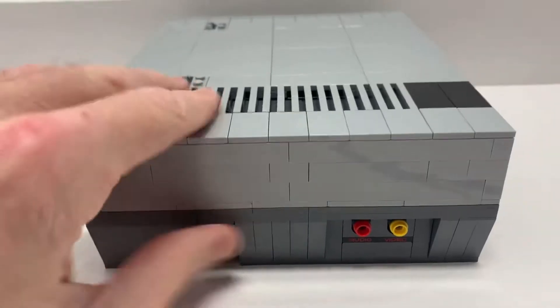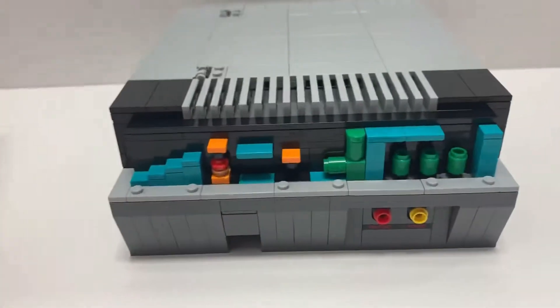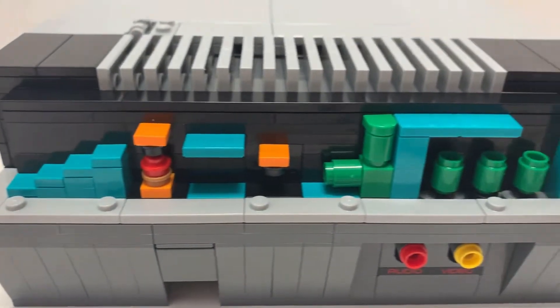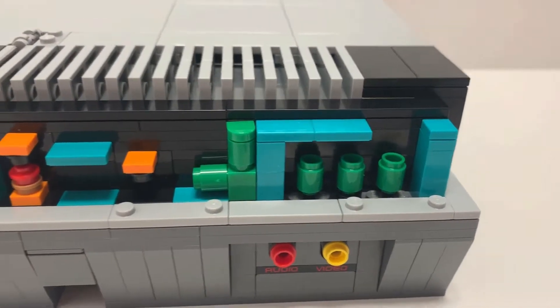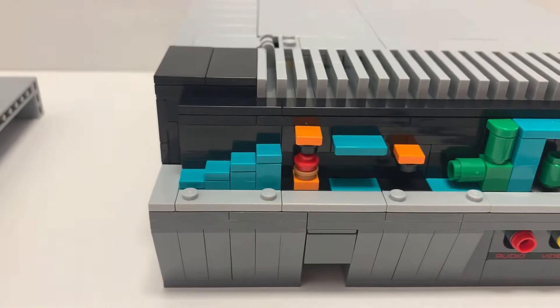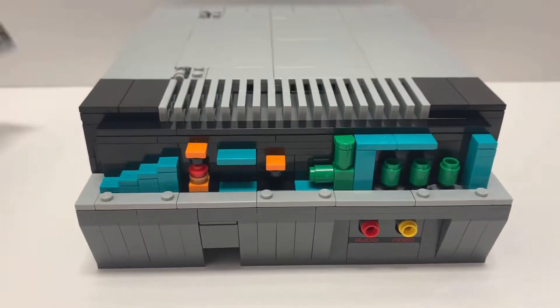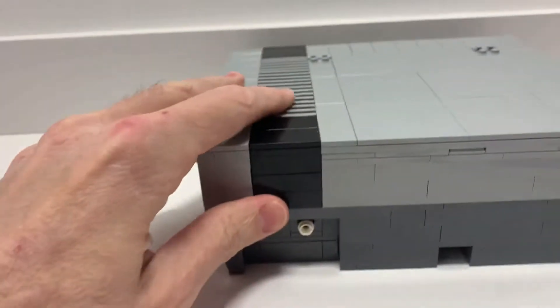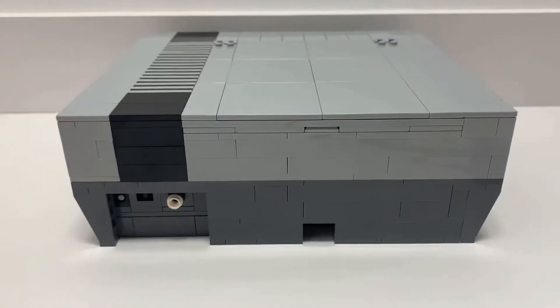There's also a cool hidden Easter egg inside the set — a little Mario scene with the pipes. It just goes right back on. On the back you have the power cable port.